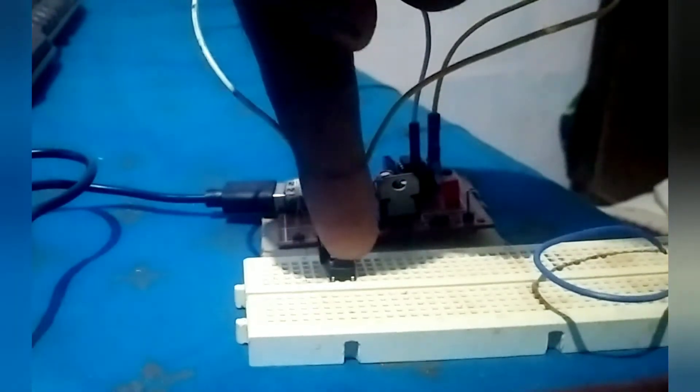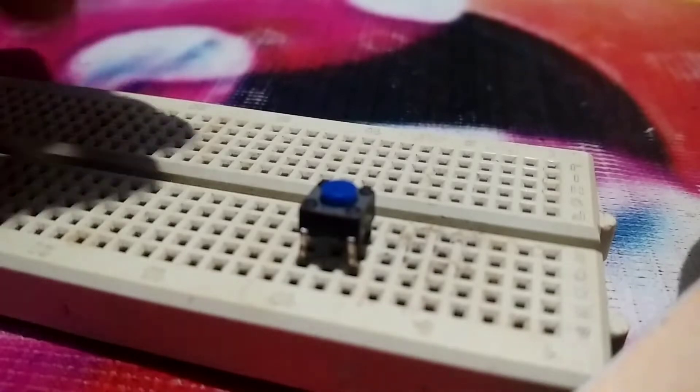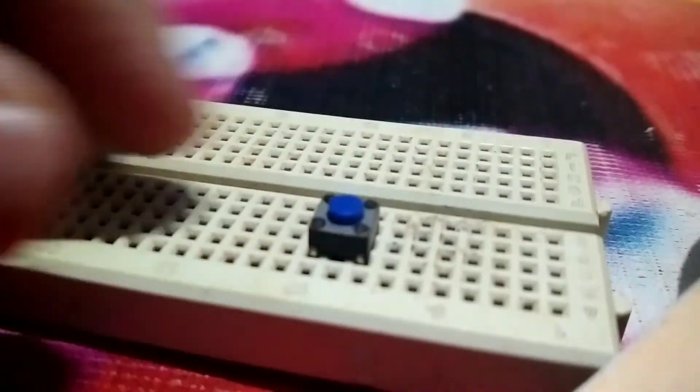Just a quick tutorial on how to use a push button with an ATtiny85. Take a push button and place it on the breadboard.